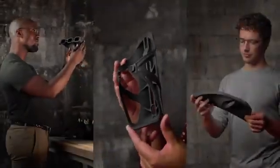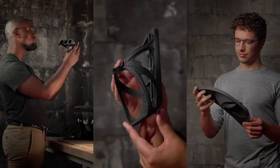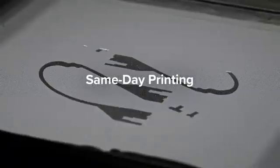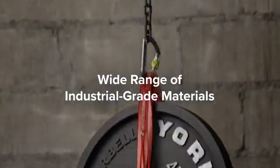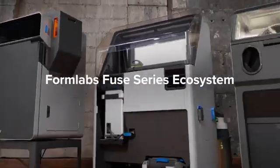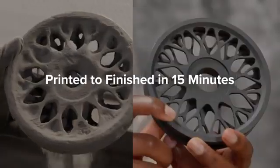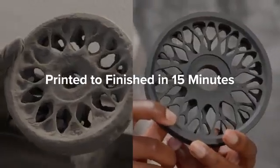There's only one 3D printing platform chosen by more than half the SLS users in the world to meet their everyday demands. Equipped with truly rapid same-day printing and a wide range of industrial-grade materials, Formlabs' Fuse Series ecosystem has the power to take your parts from printed to finished in as little as 15 minutes.